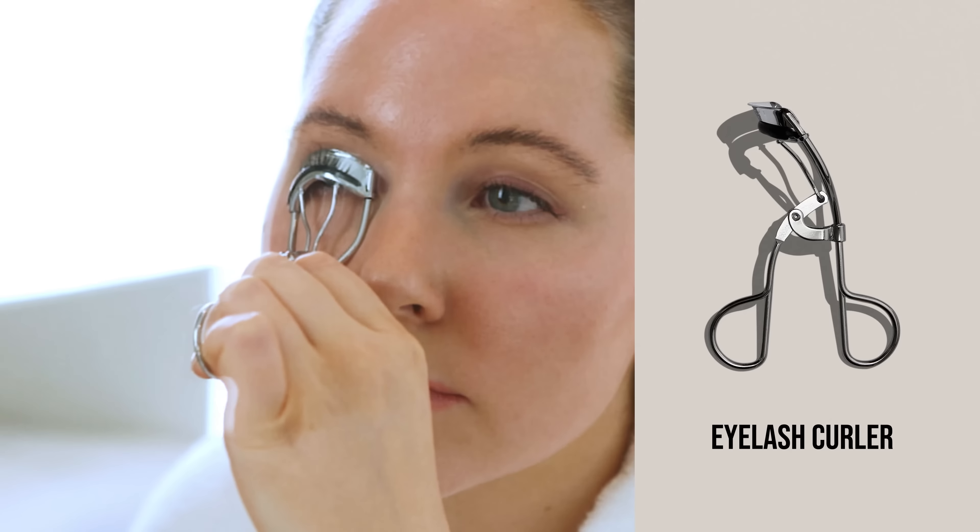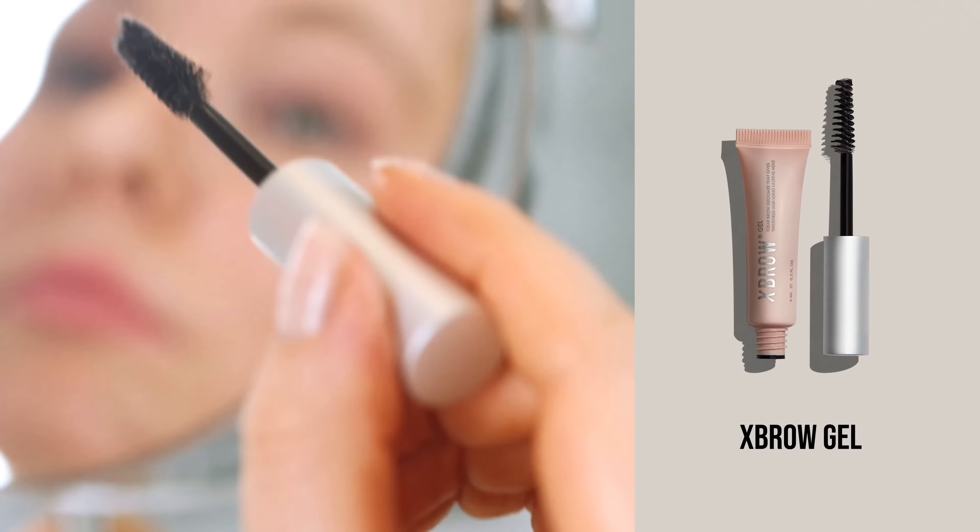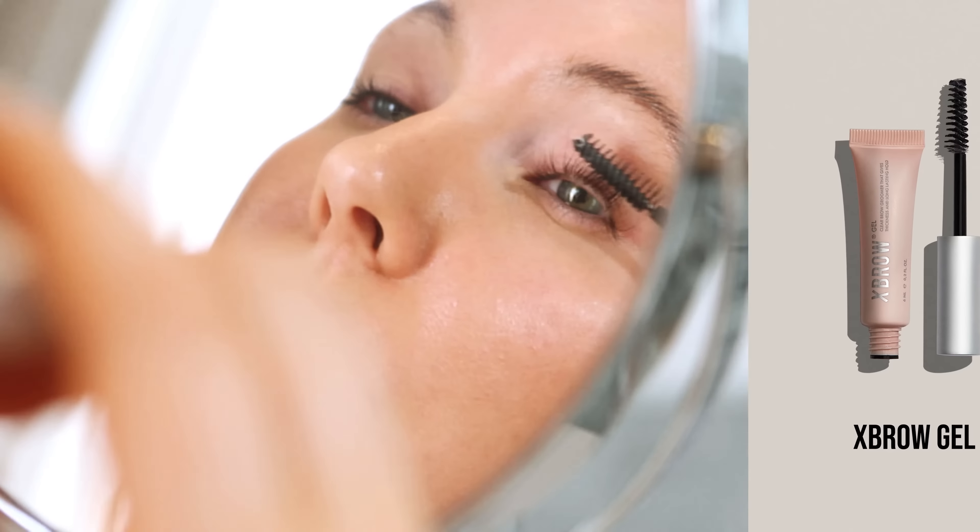One, I curl my lashes. Two, I apply X-brow gel carefully. X-brow gel contains fibers that give that full look.